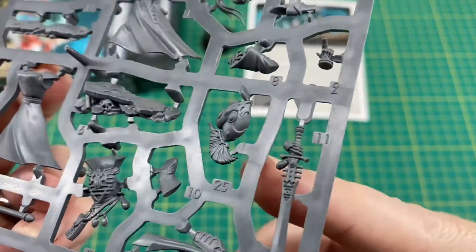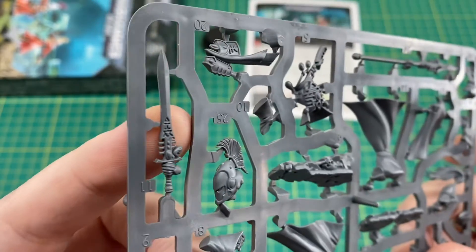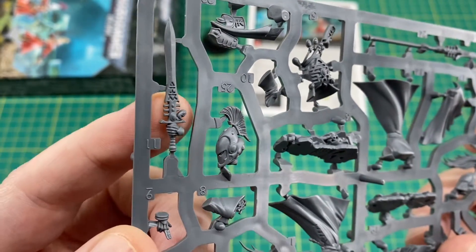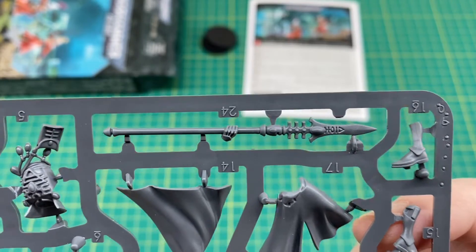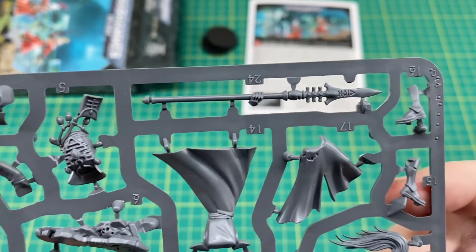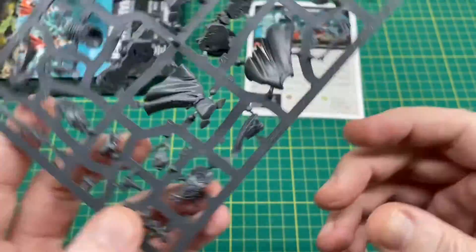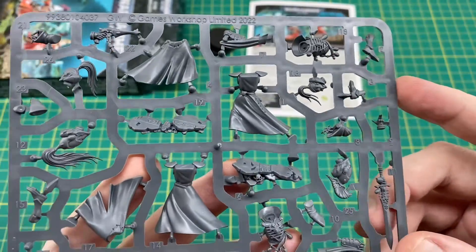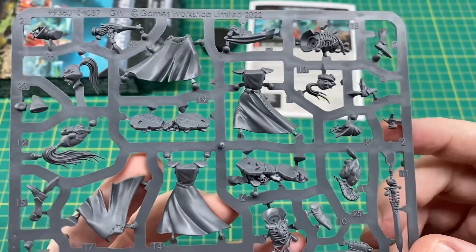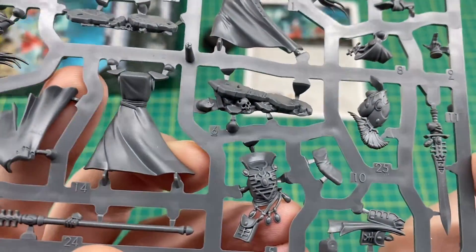There's another bare head, and then there's the outstretched hand with two fingers as though it's casting some sort of spell. One of the heads has a crest on it. Then we've got the witch blade - unfortunately you only get one witch blade and only one singing spear in the kit. So if you wanted to arm both Warlocks with a singing spear or a witch blade, you can't do that with this kit, which is a bit of a shame, especially considering it's not actually a cheap kit. It may be compatible with the plastic Warlock on jet bike, so that could be an option for kit bashing.